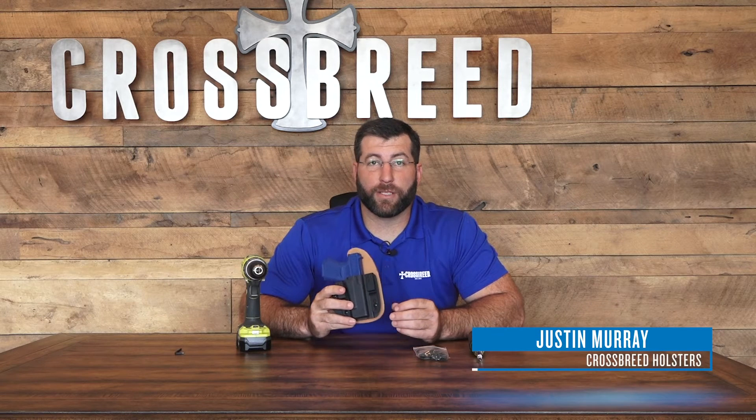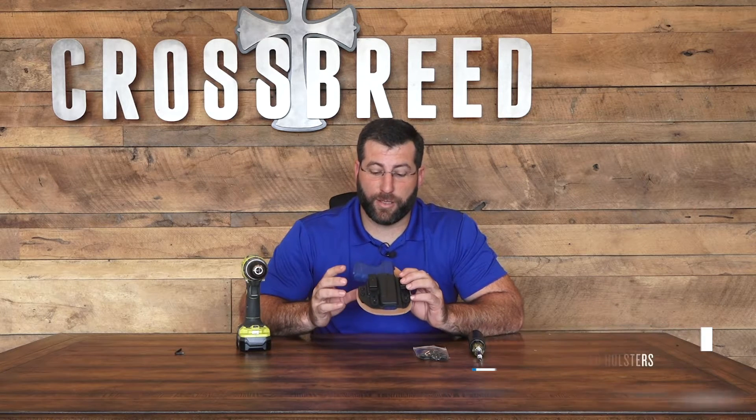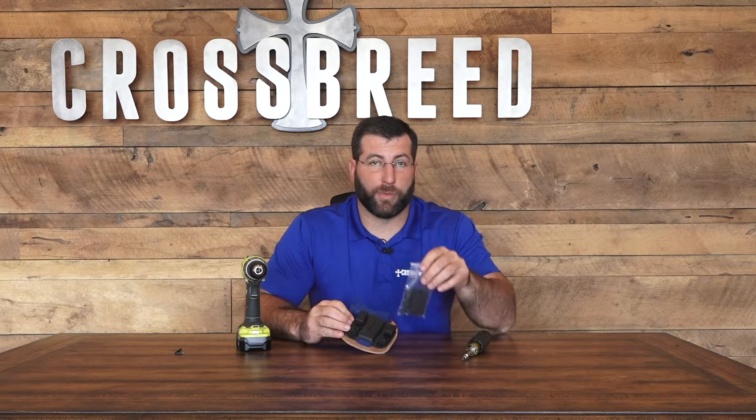Hi everybody, it's Mer with Crossbreed Holsters. Today we're going to discuss how to change the clips on your reckoning holster from the IWB option that it comes with to the OWB.